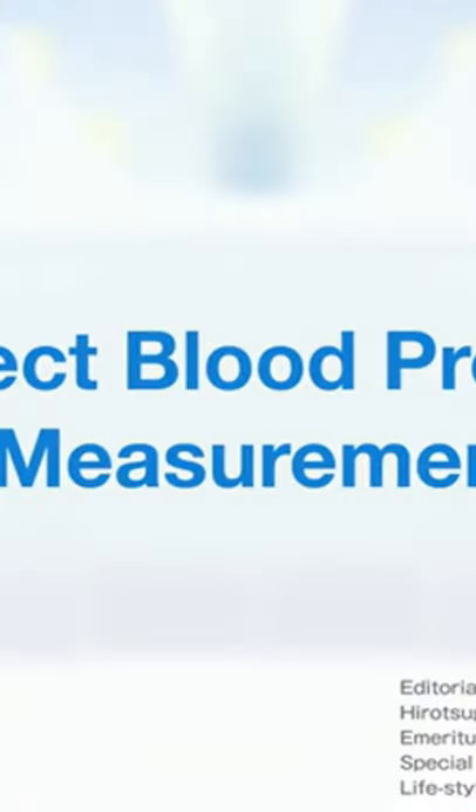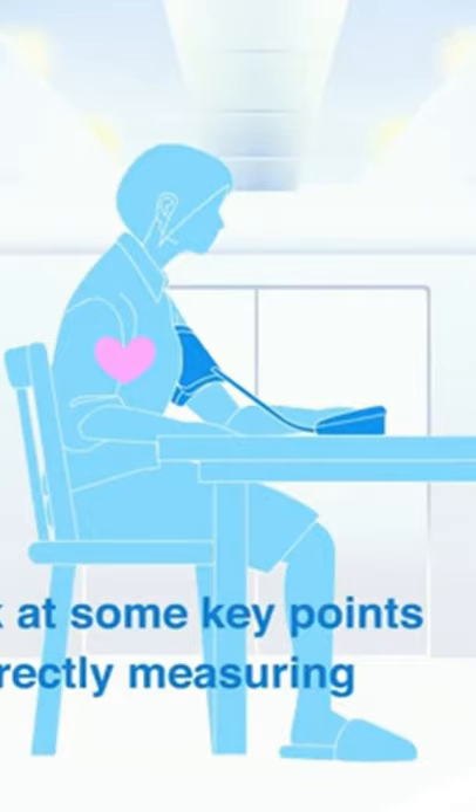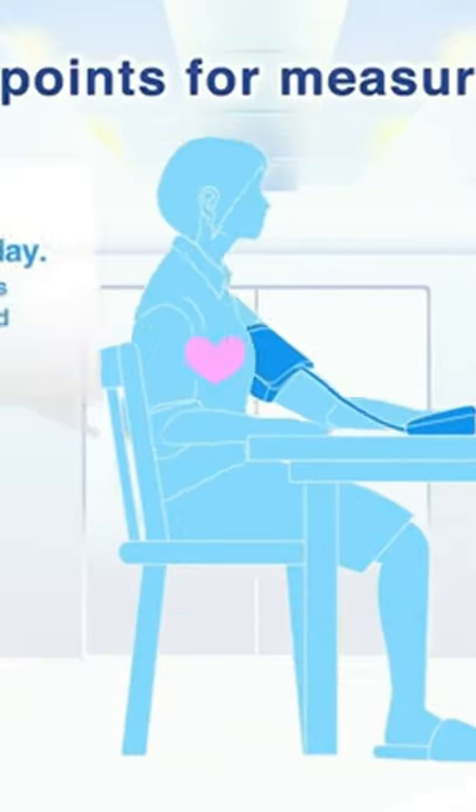Correct blood pressure measurement: it is important to make sure that you are measuring your blood pressure in the appropriate fashion. Let's take a look at some key points to follow for correctly measuring blood pressure.